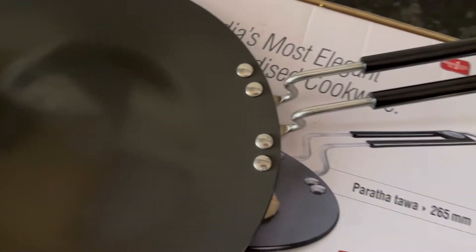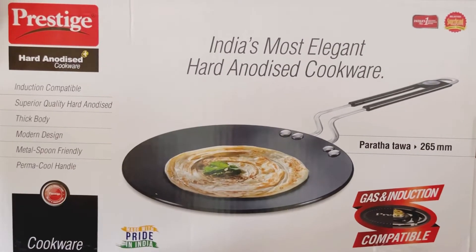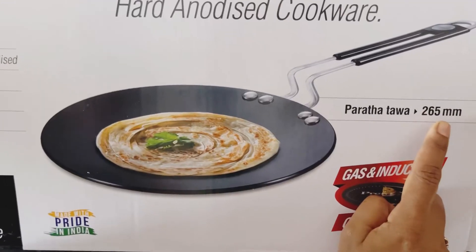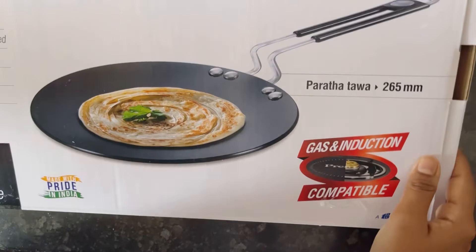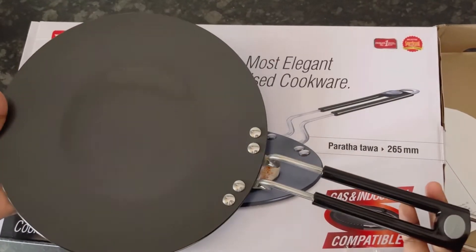This is an unboxing and short review of the Prestige hard anodized tawa. This is the outer packaging — it is 265 mm in diameter and is gas and induction compatible. This is how the tawa looks like.